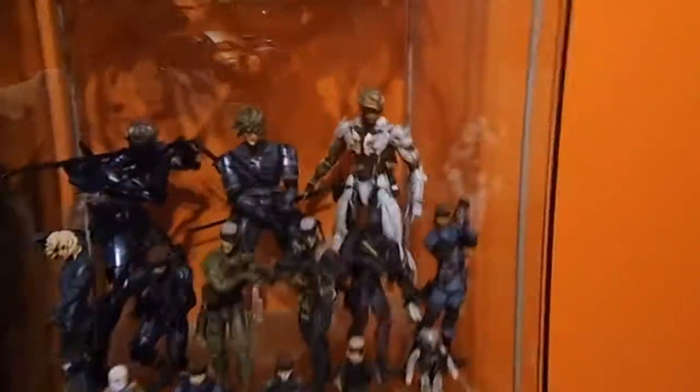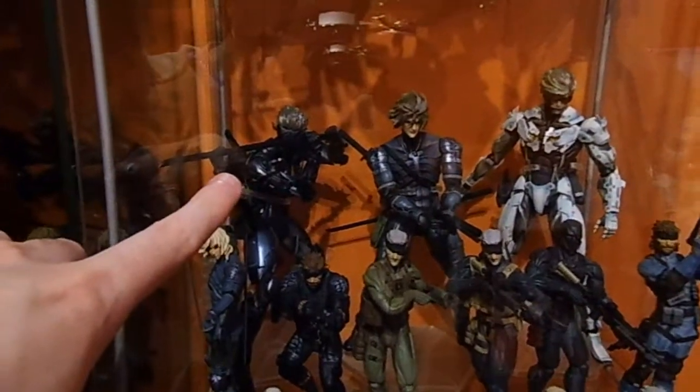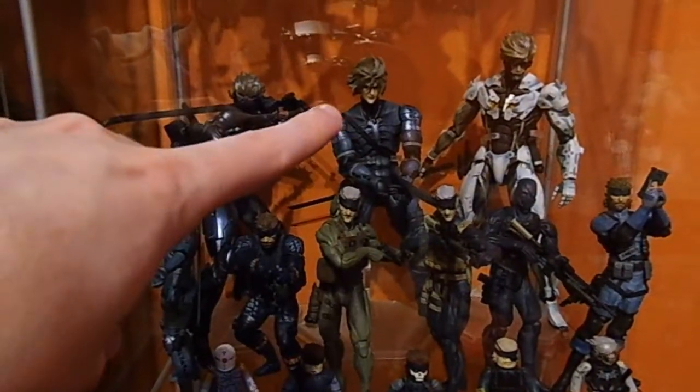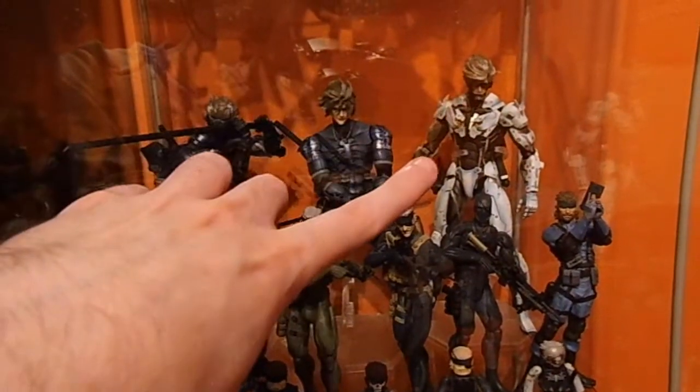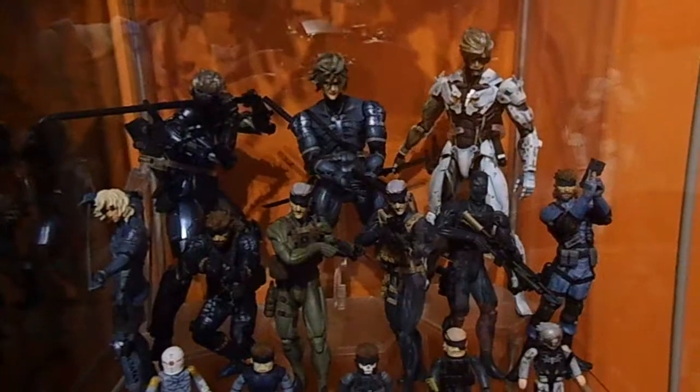Coming down to the next shelf, we have a Raiden Play Arts Kai from Metal Gear Rising Revengeance, a Raiden Play Arts Kai from Metal Gear Solid 2, and the white one I mentioned earlier from the Metal Gear Rising Revengeance Limited Edition.